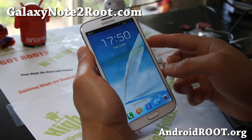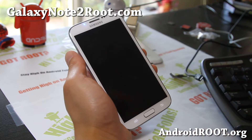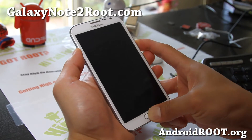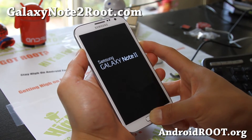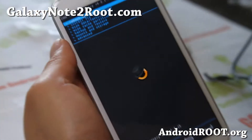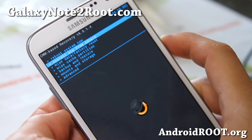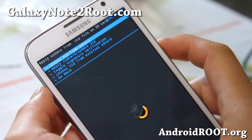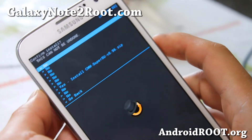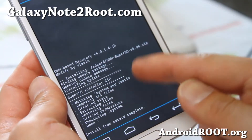Once your phone reboots, go ahead and power it off again — hit OK. Once it's powered off, hold down volume up, center home, and the power button together. This will enter you into the new ClockworkMod recovery you just installed. Once you're there, go to 'install zip from SD card', then 'choose zip from SD card', select the cwm-supersu zip file, and confirm yes.